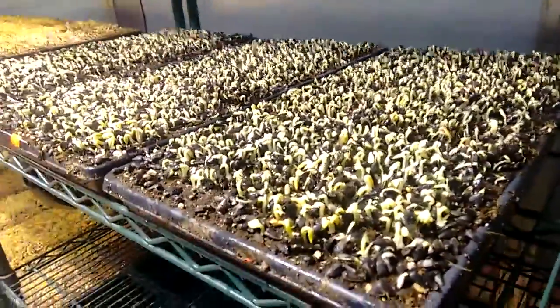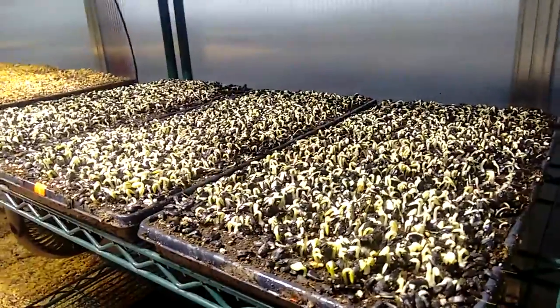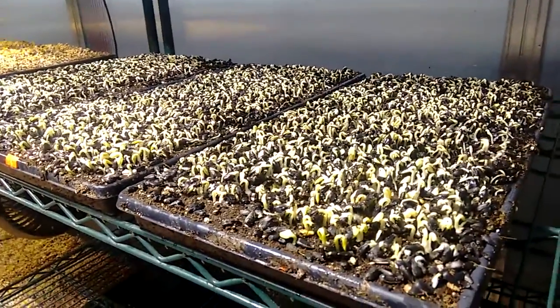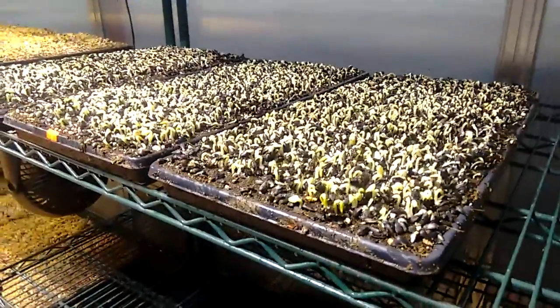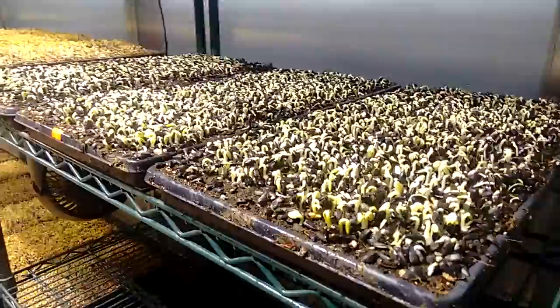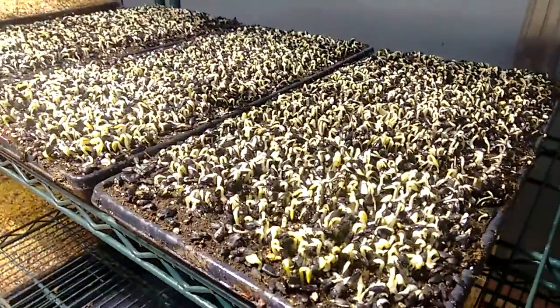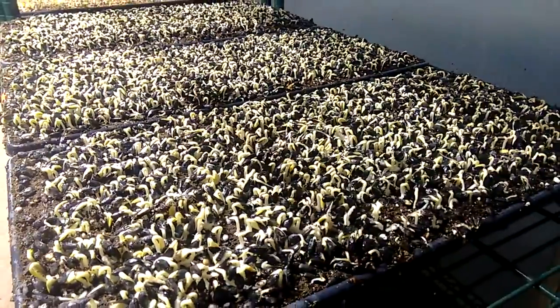I often talk about observing crops as indicators. The indicators I'm looking for are where the crop is in its growing cycle, whether it's on schedule, and whether we're seeing any disease. This is our first sowing of 2017, and often the first sowing we're a bit off. When you look at this sunflower crop, what do you see?